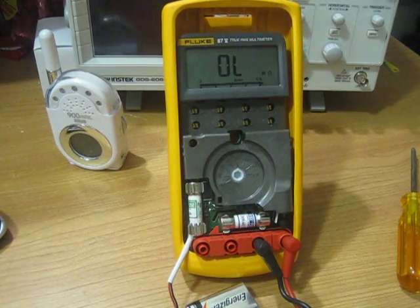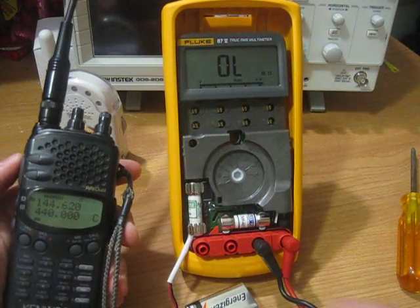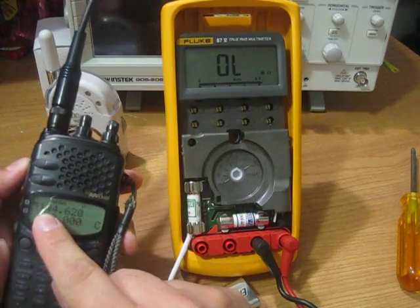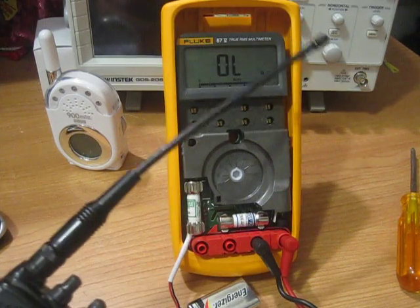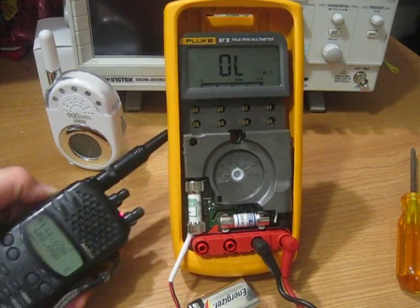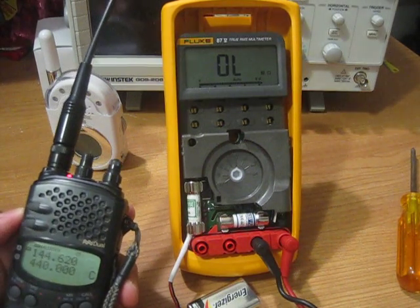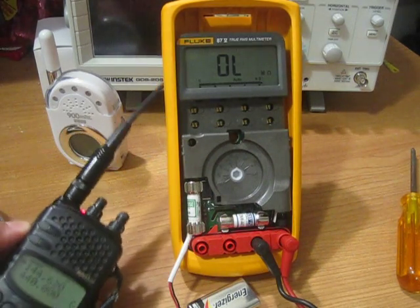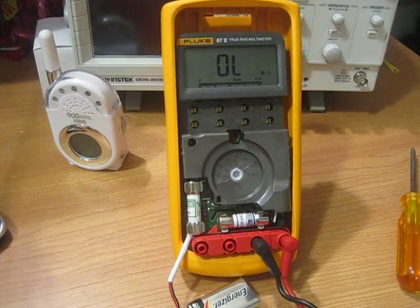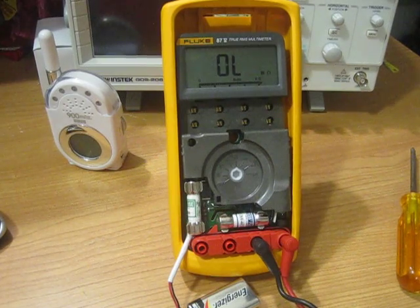Another thing I want to try is other frequencies. Right here on my hand I have a 2 meter / 70 centimeter amateur radio. I'm going to transmit on VHF — actually I'm on 440 right now, 440 megahertz. No issues there. This is 5 watts by the way. Now on VHF — no issues there either. So it looks like the problem is somewhere really up high, probably above 1 gigahertz or so.